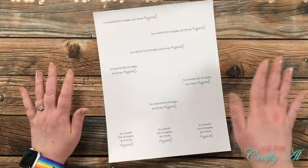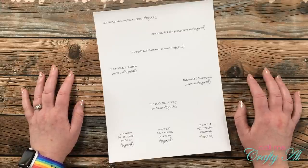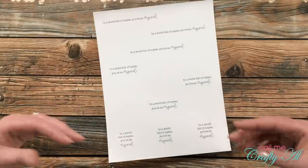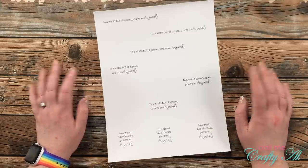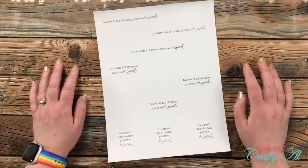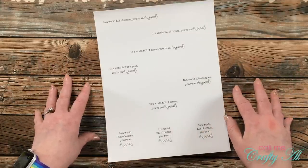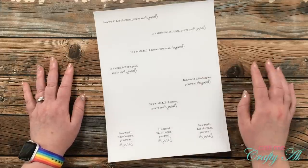If you've been around my channel for six or more months you might remember a collaboration series I used to do with my friend Dani. It was called Four on Friday — just about one Friday a month we would stop by, her on her blog and me on this YouTube channel, and share four new projects that use the same tool, technique, or product. Well that kind of fizzled out but we wanted to bring it back with some changes. It still will be videos or blog posts featured on Friday, but instead of us both using the same product or technique, we are going to use whatever we want as long as we each create four new projects.